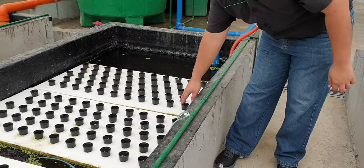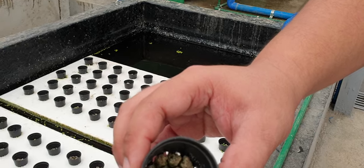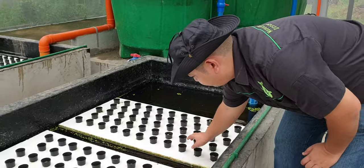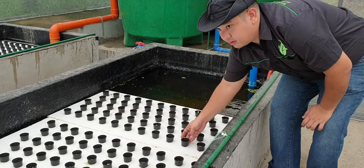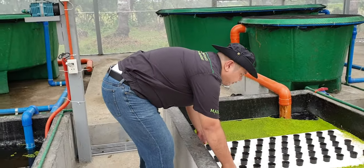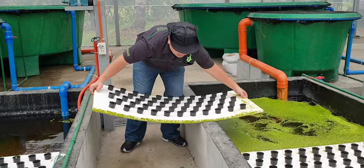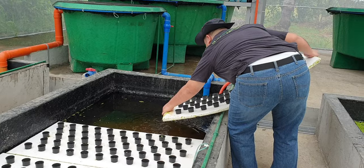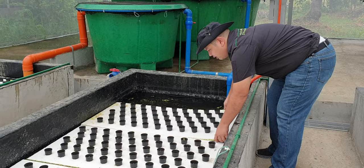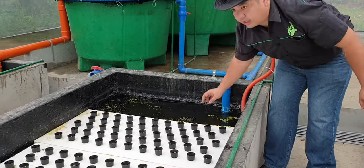Here we have seedlings started. This is a three-day-old seedling, and as it grows, we push it along our conveyor. When we have empty spaces here, we just get new rafts from our nursery or our other systems, and then we place our rafts here. Then we place our seeds and the cycle continues.